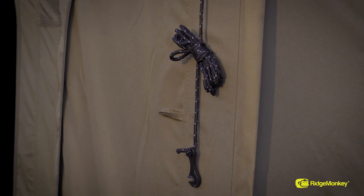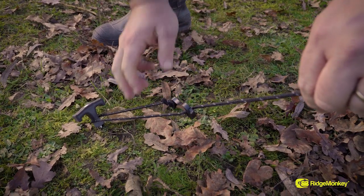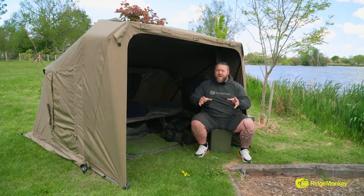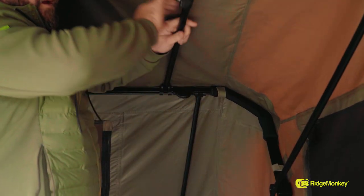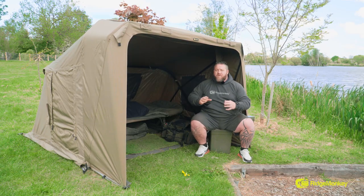All of those parts are belt and braces, along with the guy rope points. You'd have to be in an absolute storm to want to put them in. But with anything, we want it to be perfect. We want to make sure that everything is done right, so that if you are in a storm, all you've got to do is put the guy ropes out. If you are in massive winds, you can put the tension bars in. If there's loads of condensation, then you can put the fly sheet on. We've got everything covered, and it's all in one package.